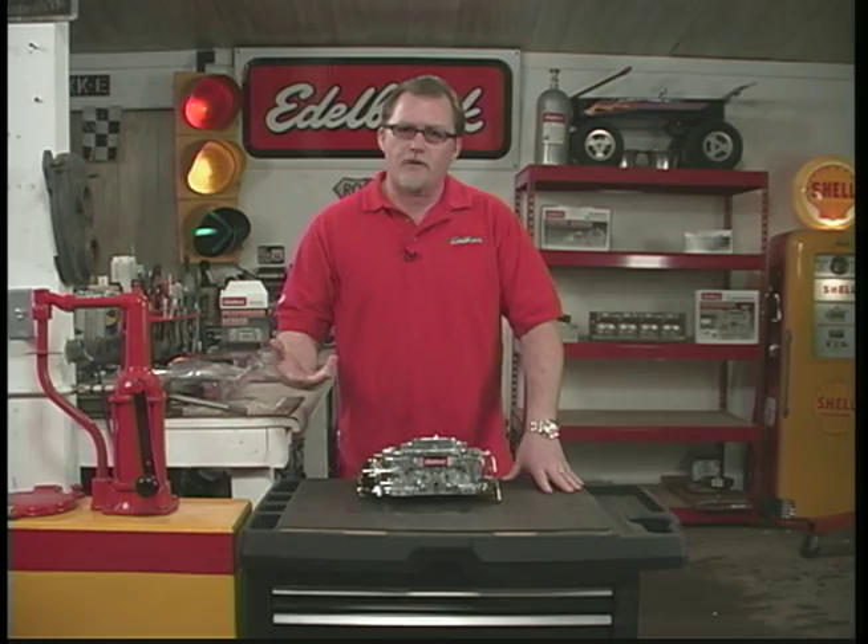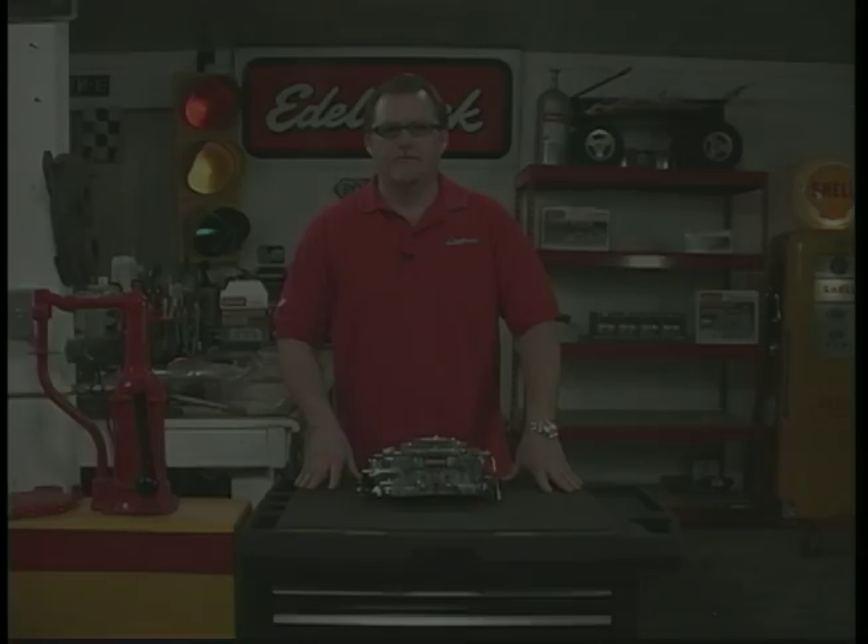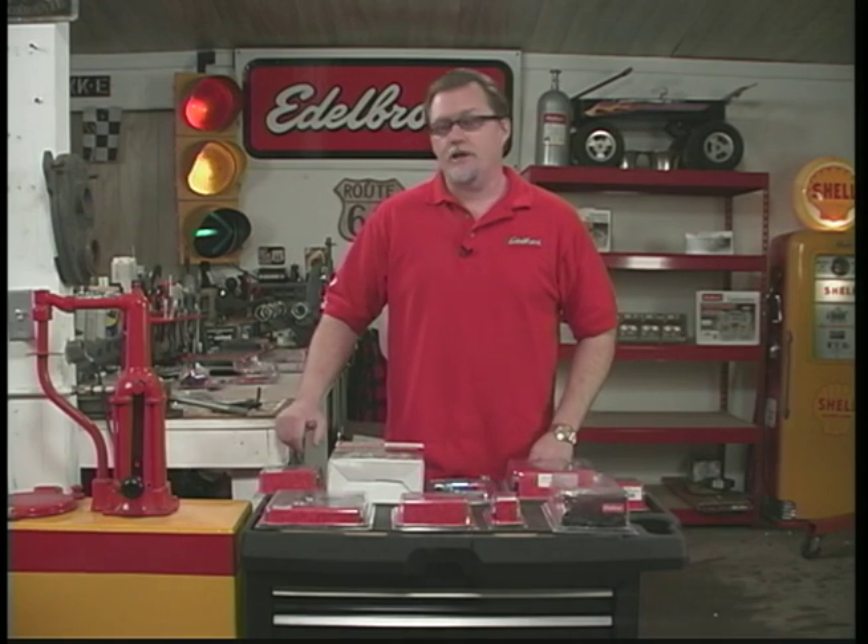An unfortunate thing is that a lot of people tend to over-carburet their engines, and what that results in is a sluggish engine off the line, poor gas mileage, and really bad throttle response. We want to help you avoid that. Let's look at some items you might need that you might not have thought of.